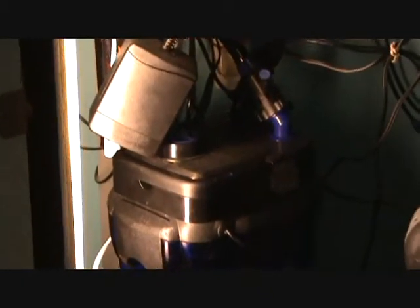Let me show you what's going on. This is my original Cascade 1500. It does the job, but sometimes it needs a little help. So I got me a Fluval 405.